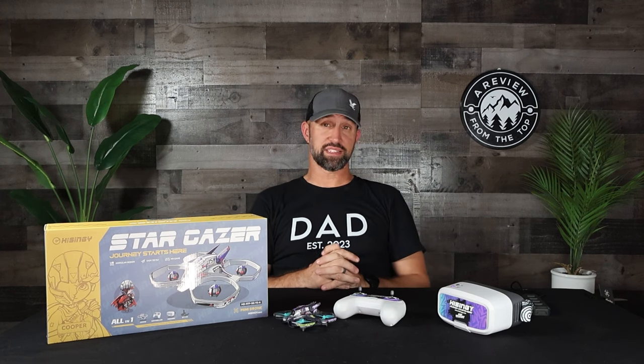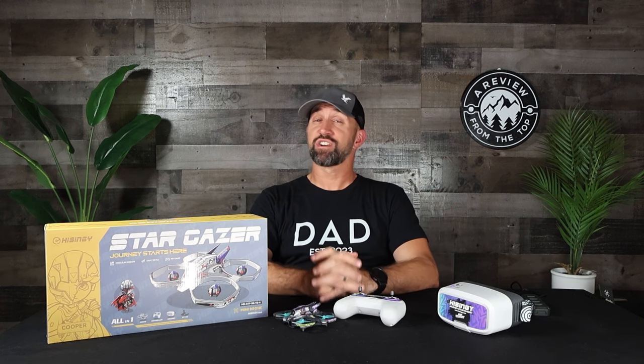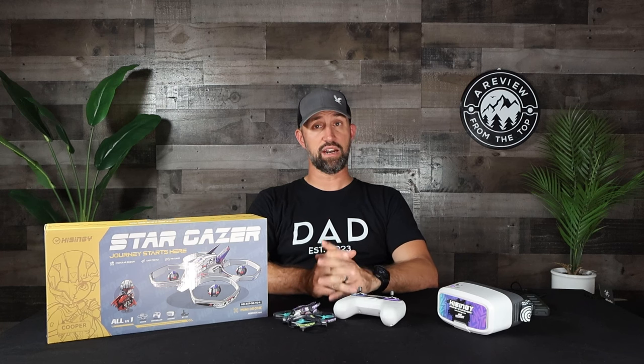Hey everybody, welcome to Review from the Top. If this is your first time here, my name is Jordan and this is my review channel. You may have noticed it's been over 10 months since I posted my last review video — not proud of that. I have a perfectly good explanation: earlier this year my wife and I became parents for the first time, and as it turns out, infants are ferociously time-consuming. Who knew?